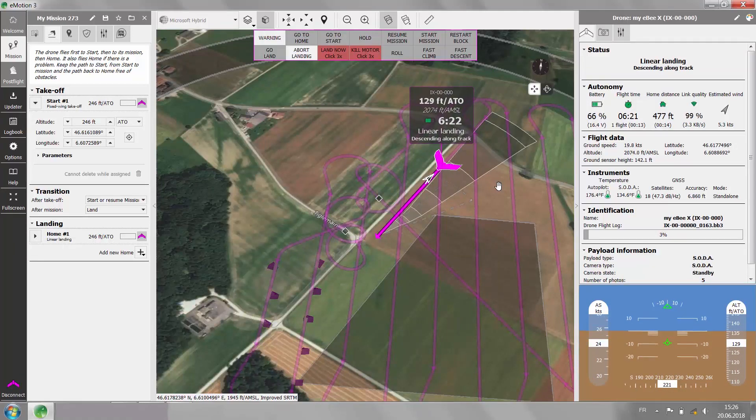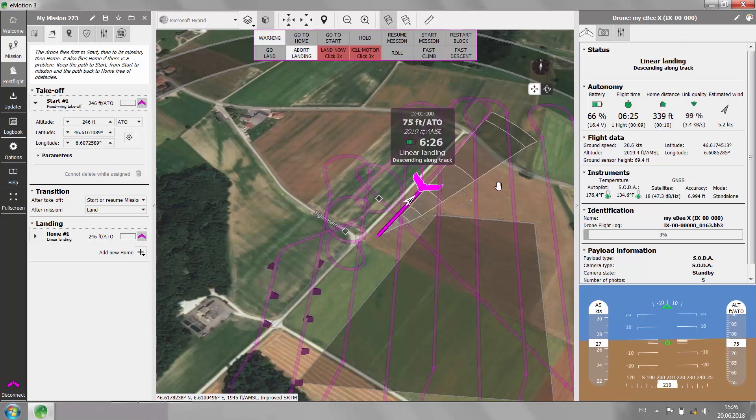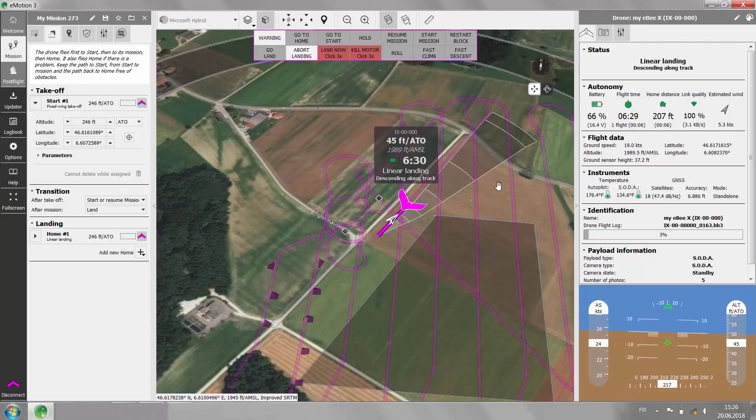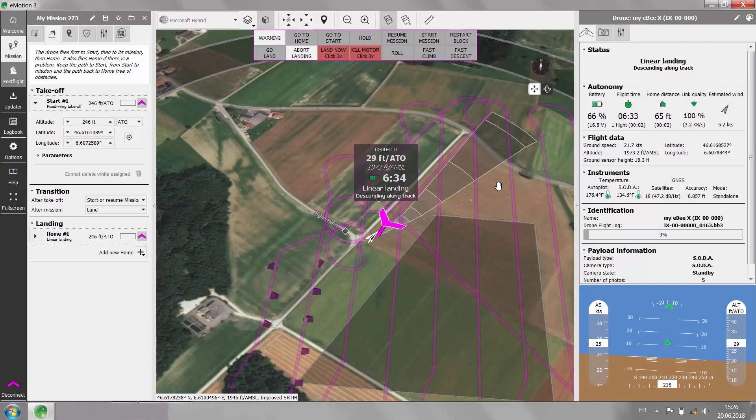It will then start to descend, braking by reverse spinning the propeller. It will do a final brake at 3 meters — respectively 10 feet — and slowly glide towards the landing position.